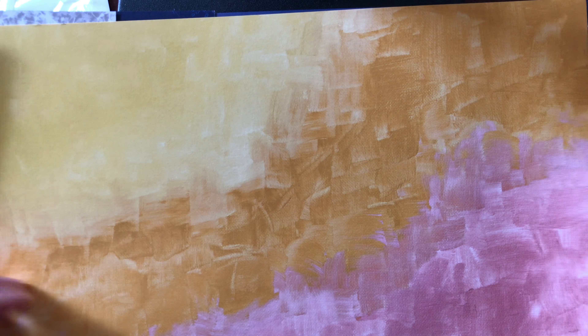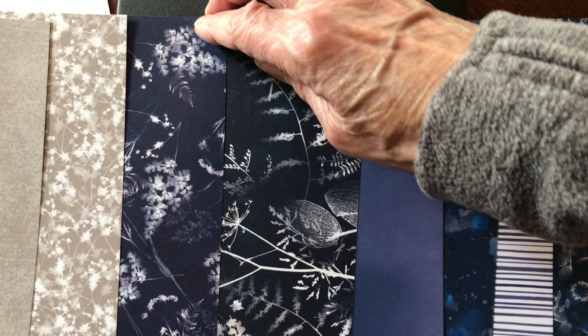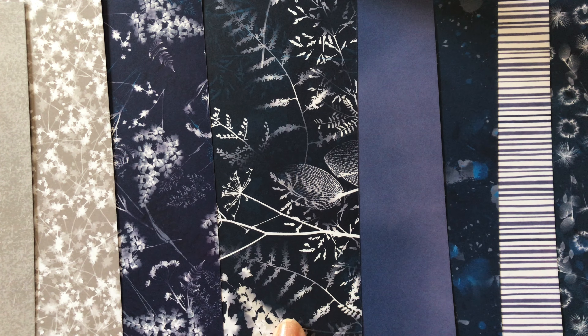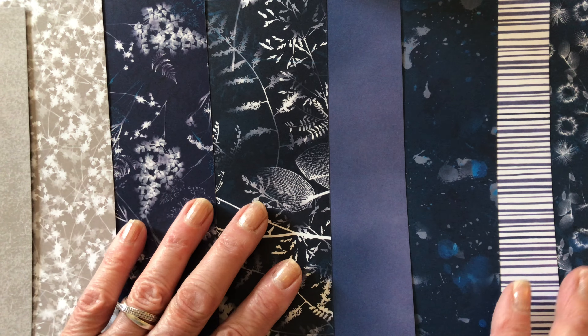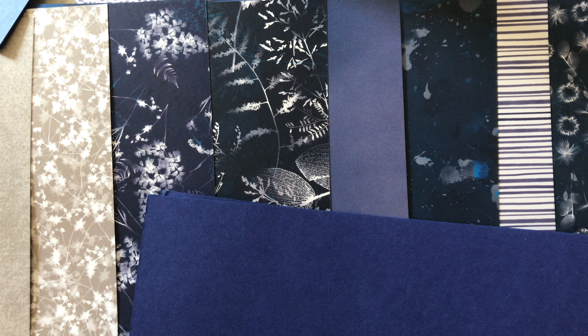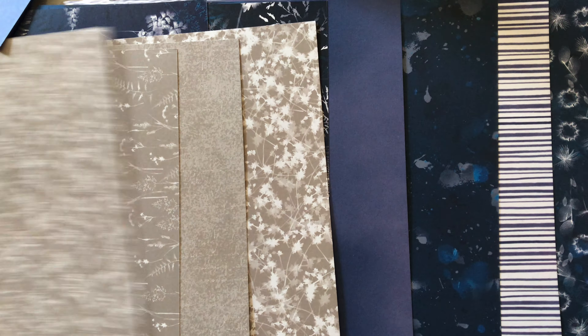The other set is called Sun Prints. When I was teaching, we used to take blueprint paper outside, put leaves on it, process it, and get papers that look just like this — I call it a Sun Print. I ordered it right away. I like that the navies go with just navy blue, or they also go with the new blue. On the back of a few of them are some Sahara Sand and gray pieces, so if you flip them over you've got navy on one side and pretty gray Sun Prints on the other.